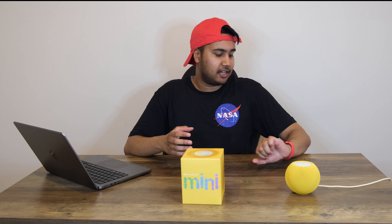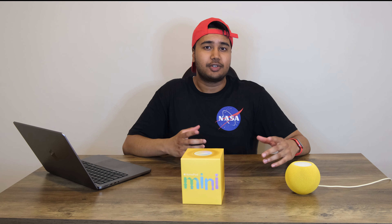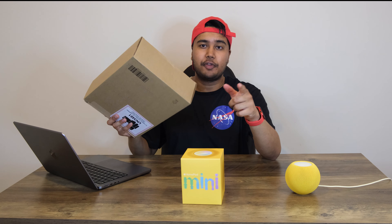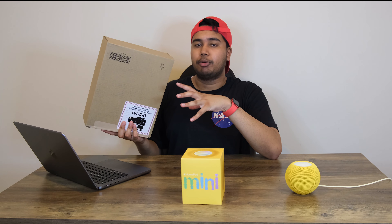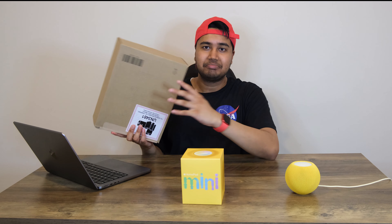My name is Prashil and it looks like we're out of time, so I'll catch you in the next one. But before I go, just want you to know that I do have one more box from Apple that I'm going to be doing an unboxing on. So stick around for that. Also in the comments below, guess what I've got here. I'll see you in the next one.